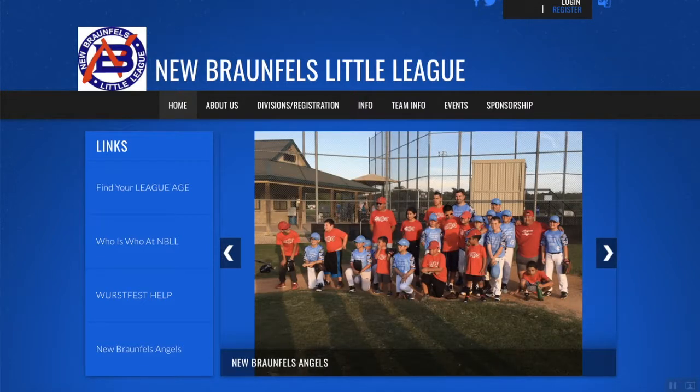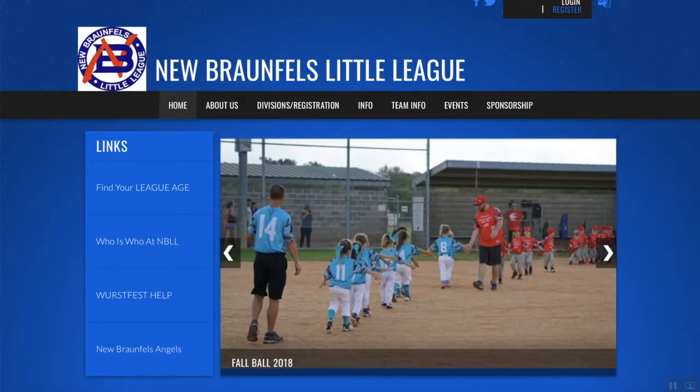Hey guys, this is Abe from Zorro Sports and I'm actually going to walk you through the Blue Sombrero process to register for New Braunfels Little League.